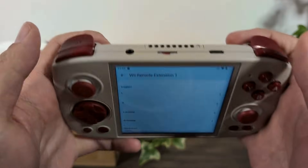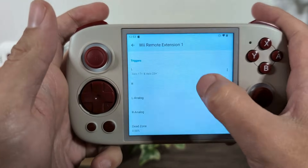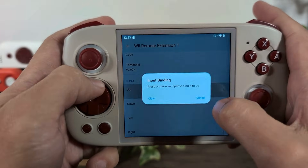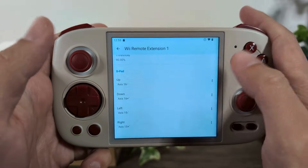For the left triggers, your analog triggers are just left and right. We'll do the same thing for analog. And then your D-pad — up, down, left, and right. And that's it.